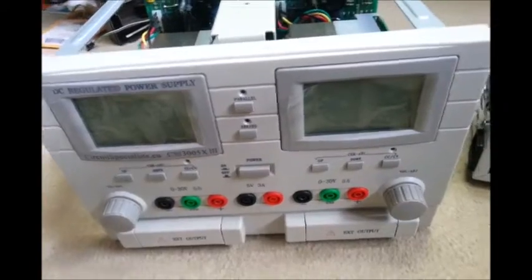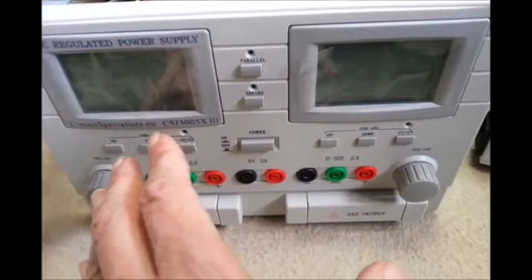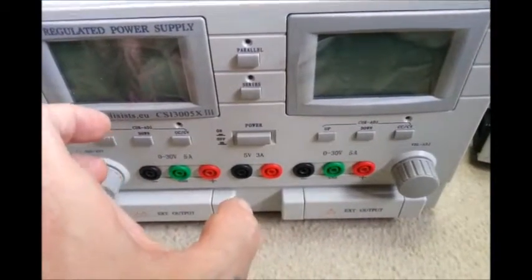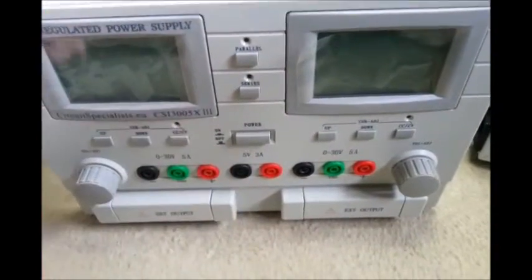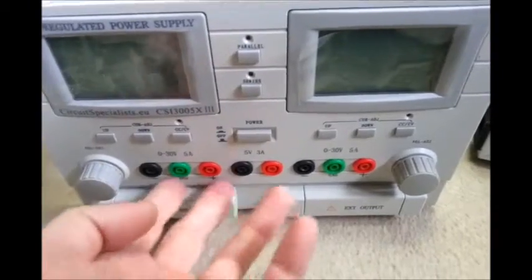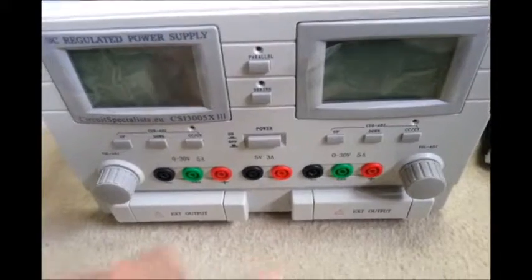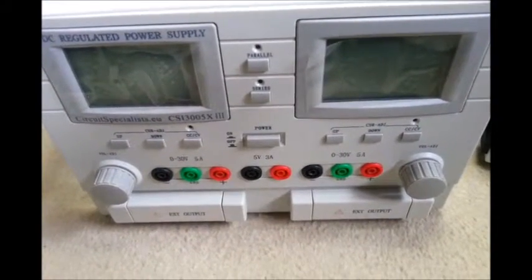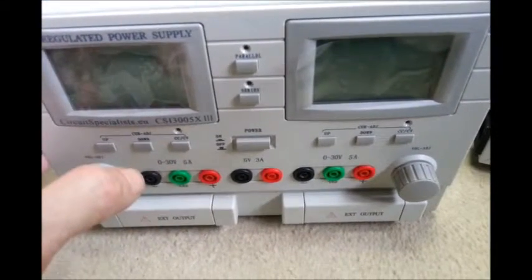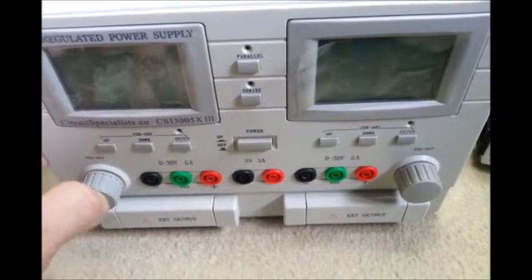There's also the downside that you can't set the amperage for constant current as you're using it. You have to take off your load, short it out, set your constant current, and go again. In a £200 power supply like this, I think that's a bit naff — when you can get for £50 a programmable 0-3 amp non-linear switch-mode unit.